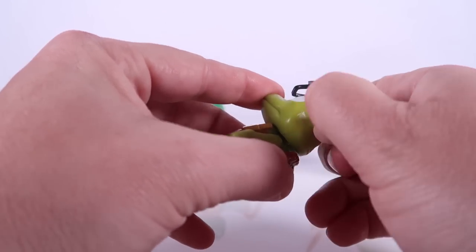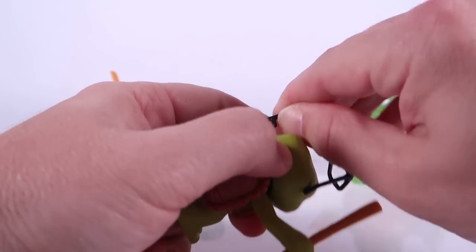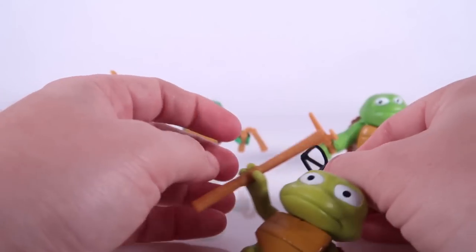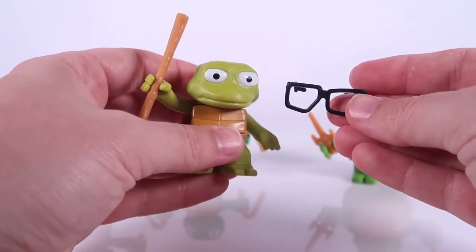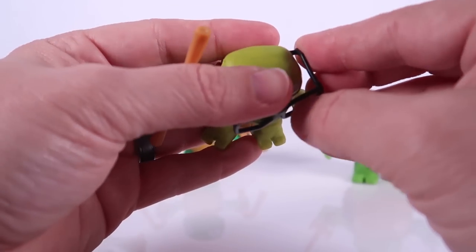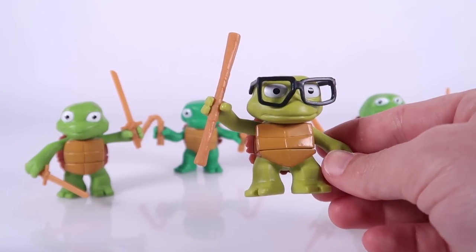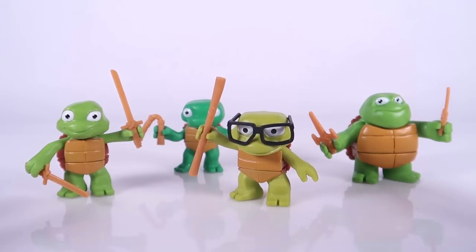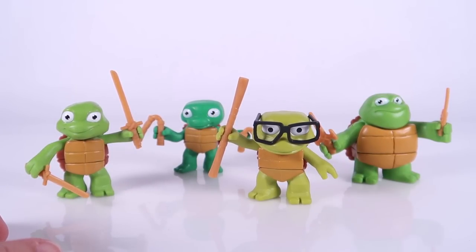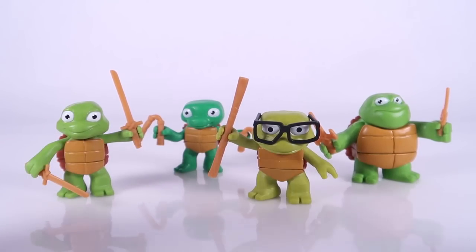Are these glasses removable as well? I think they are because they're just plugged into pegs on the side of his head. So if you want to remove Donnie's glasses, once again you can take those off — although I don't know why you'd actually want to do that because I think he's kind of adorable with those glasses on. That actually is a lot of fun. These are fun — I like these. I'm really glad that they did these. Really cool to get new versions of the baby turtles, or toddler turtles, or Turtle Tots — whatever you want to call them.